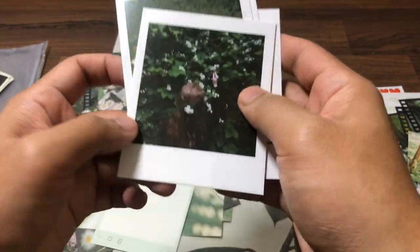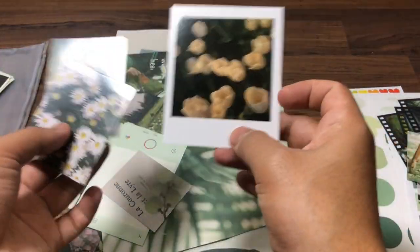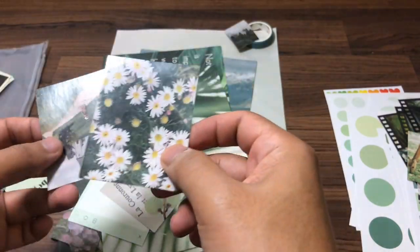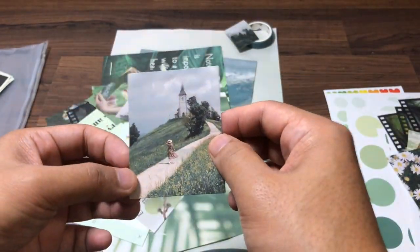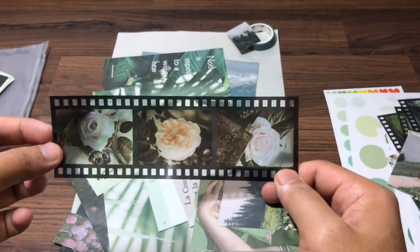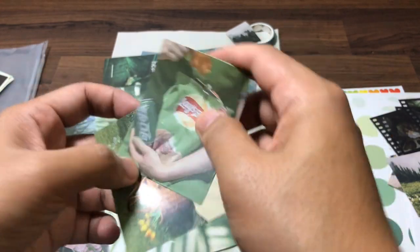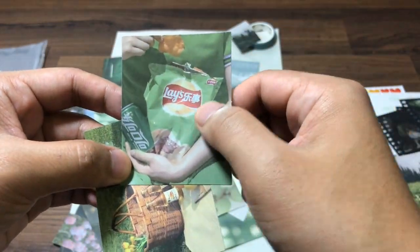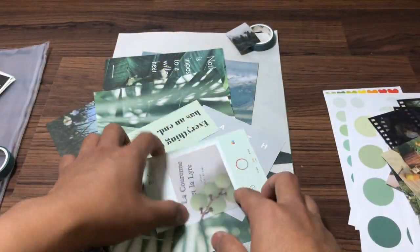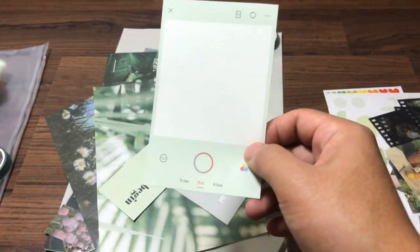Avocado! So we're just gonna group that together. And more flowers — yep, and we got some random green pictures, grapes, frames.